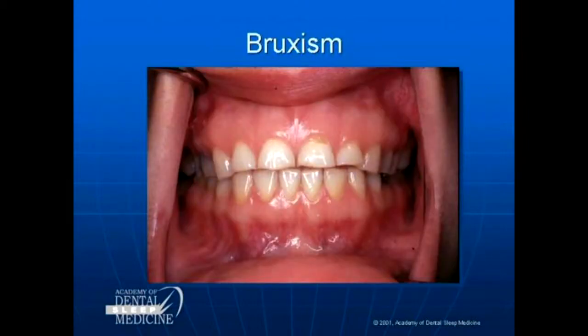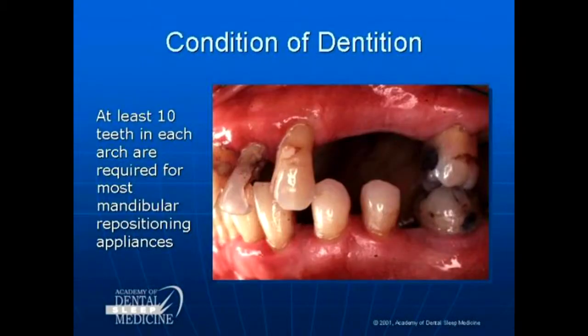When I see an overweight patient, I consider GERD until proven otherwise — they're an obstructive sleep apnea patient. The condition of dentition: the standard is you must have at least 10 teeth in each arch required for one of our devices. I say that's not enough — if perio is involved, it's never going to be enough. You will move teeth, you will change bites.